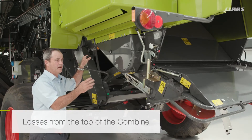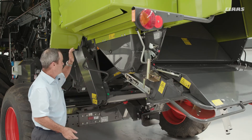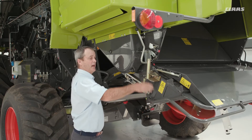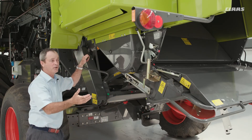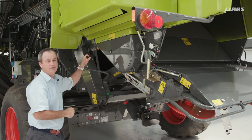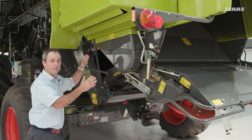Now, to find out what's happening at the top of the combine, this one's a little bit easier: put the chaff spreader back into gear as we have it here, then put the chopper itself out of gear so that your swath falls in behind the combine. That way you can work out your losses from the top of the combine and decide whether you need to do more or less at the top to get the right balance.